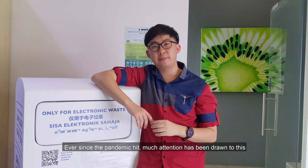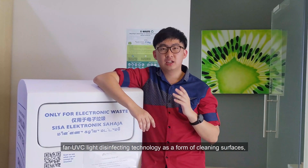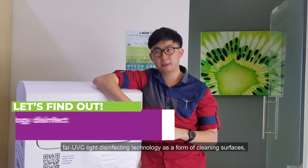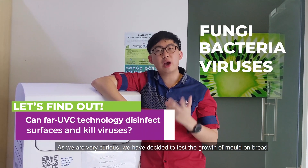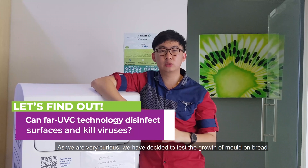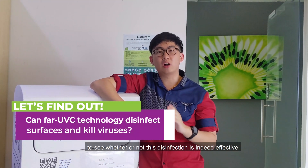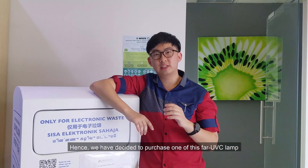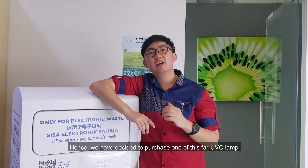Ever since the pandemic hit, much attention has been drawn to far UV-C light disinfecting technology as a form of cleaning surfaces — freeing them from fungi, bacteria, and viruses. As we were very curious, we decided to test the growth of mold to see whether or not this disinfection is indeed effective. Hence, we purchased one of these far UV-C lamps from LumenLab for this experiment.